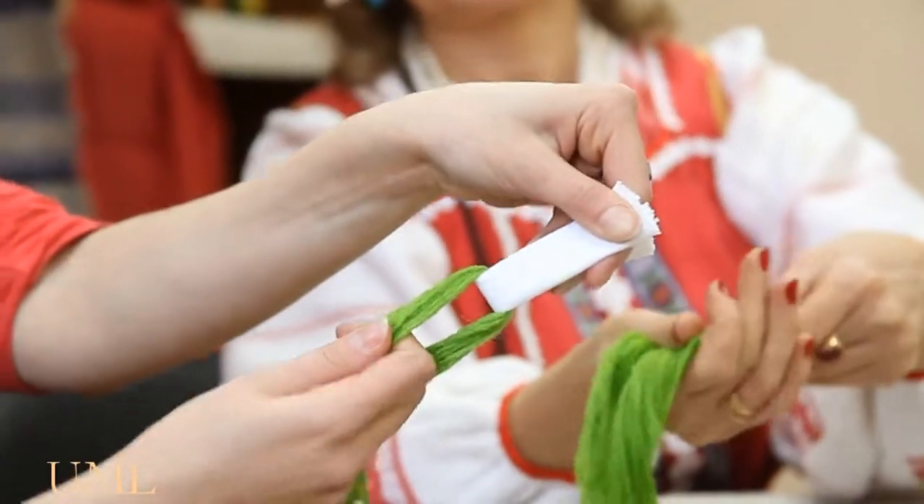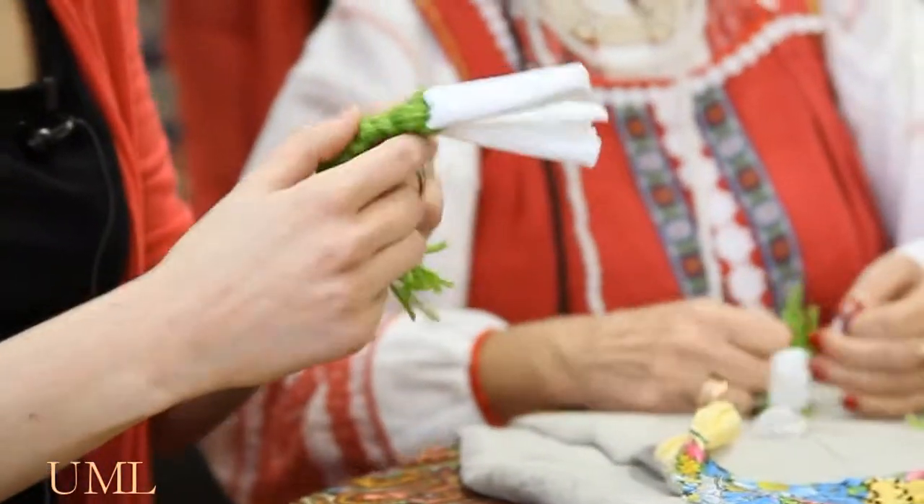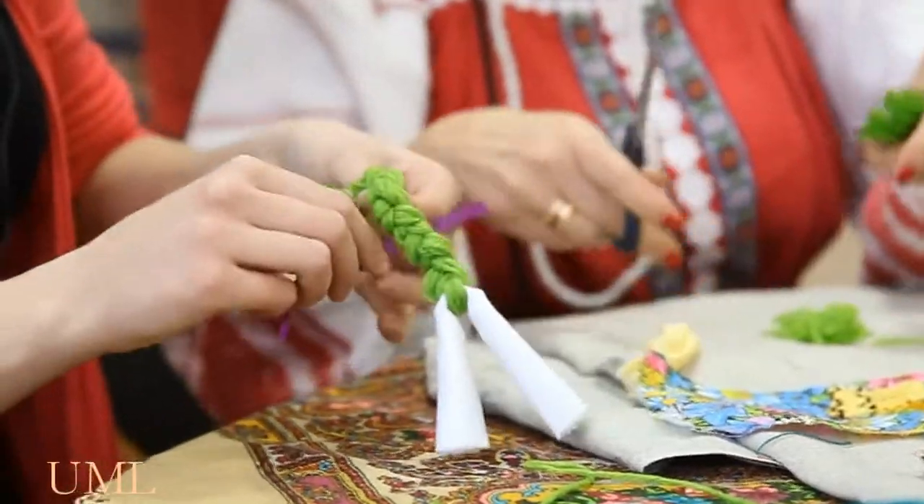Like this, for the length of the braid. People can make it however they like, and mine is rather long. Now we are making the bow to make it more beautiful.